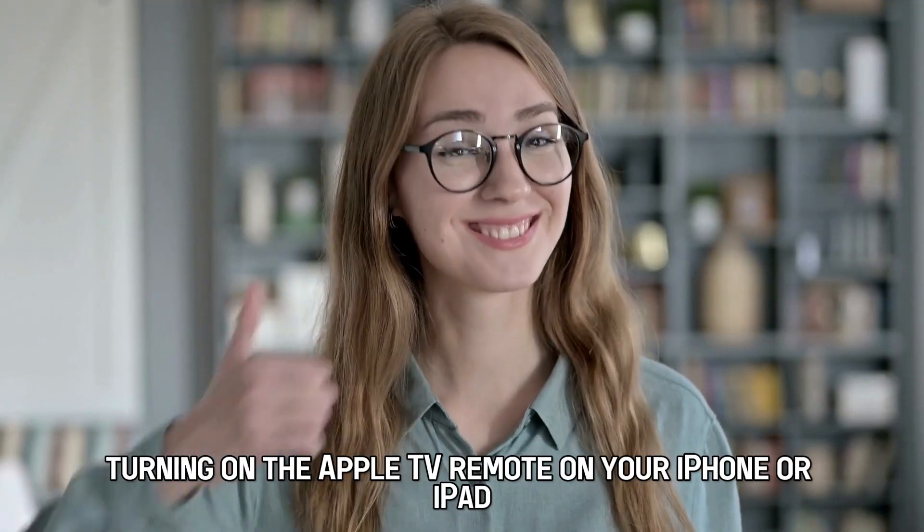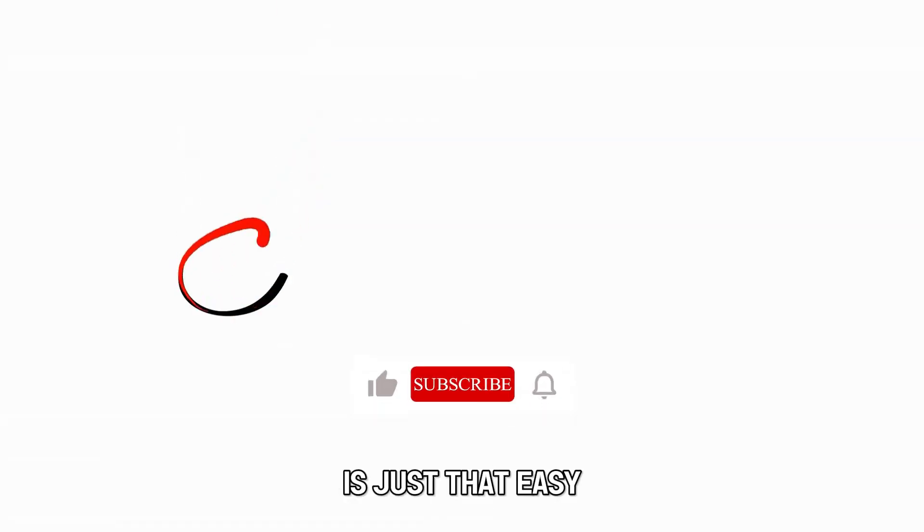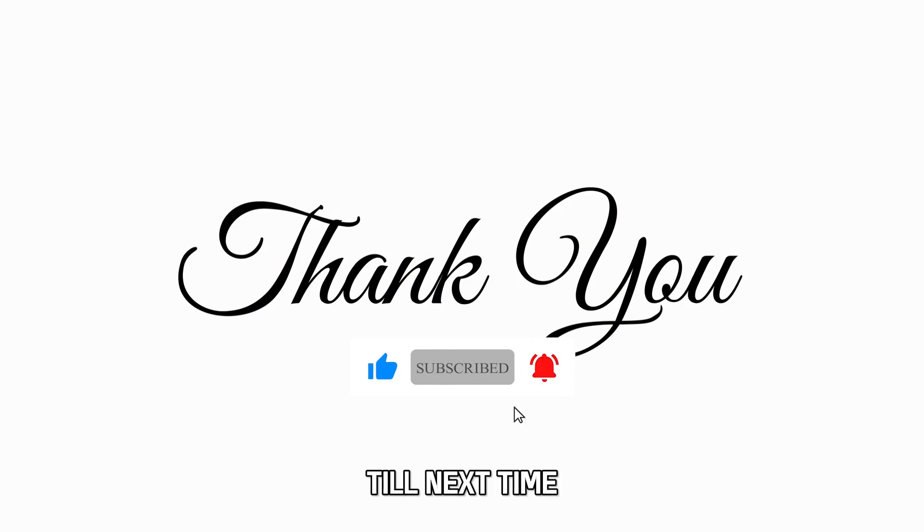And that's it. Turning on the Apple TV remote on your iPhone or iPad is just that easy. Thanks for watching. Till next time.